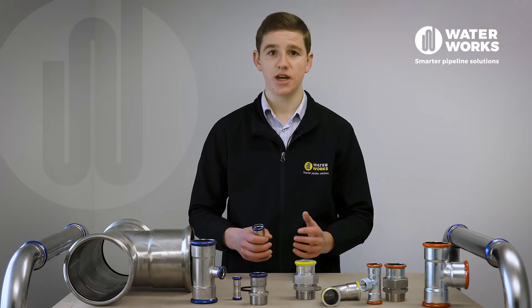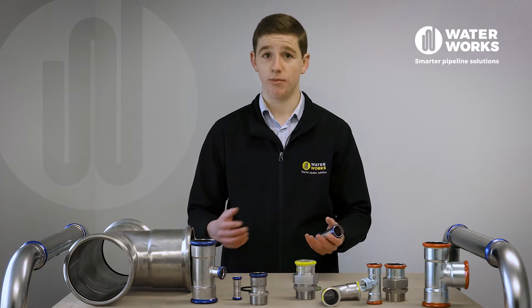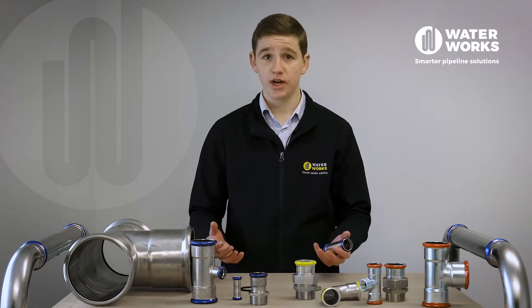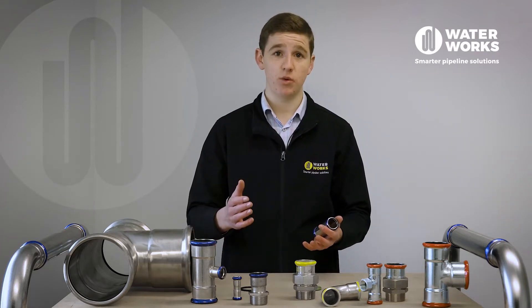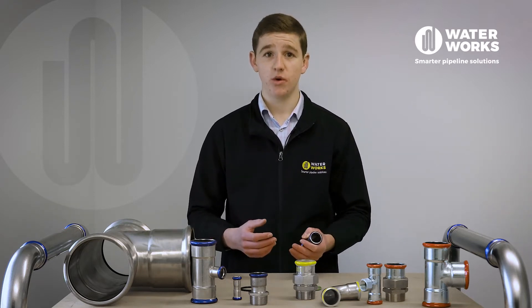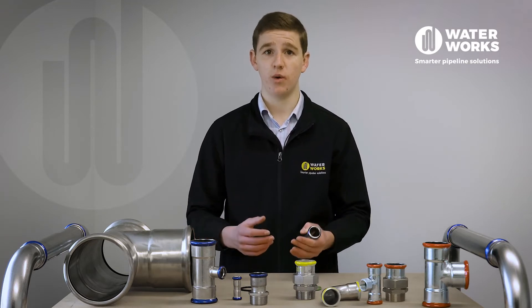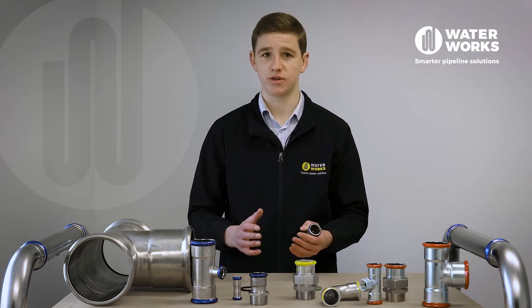If your installation is in a corrosive environment — for example in a coastal area for potable water or in a hygienic environment — then 316L will be the option for you. If your application is in a low corrosive environment or non-potable water, for example indoors, then 304L is an economical alternative to choose.